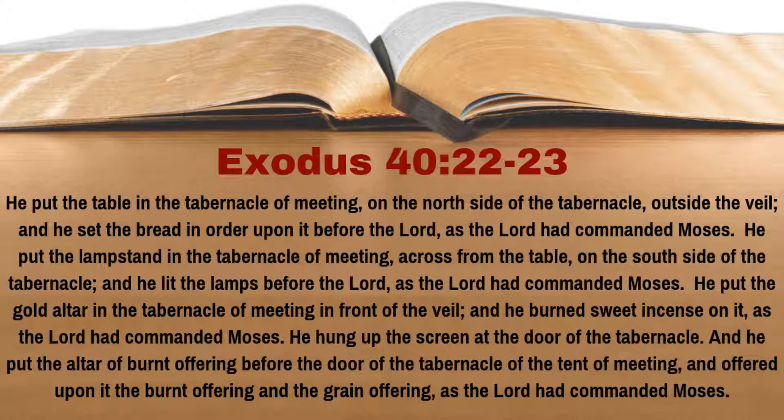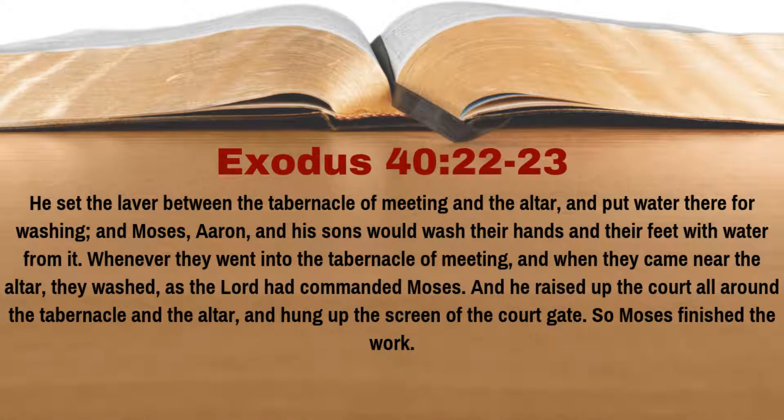He hung up the screen at the door of the tabernacle, and he put the altar of burnt offering before the door of the tabernacle of the tent of meeting and offered upon it the burnt offering and the grain offering as the Lord had commanded Moses. He set the laver between the tabernacle of meeting and the altar and put water there for washing. Moses, Aaron, and his sons would wash their hands and their feet with water from it. Whenever they went into the tabernacle of meeting and when they came near the altar, they washed as the Lord had commanded Moses. And he raised up the court all around the tabernacle and the altar and hung the screen of the court gate. So Moses finished the work.